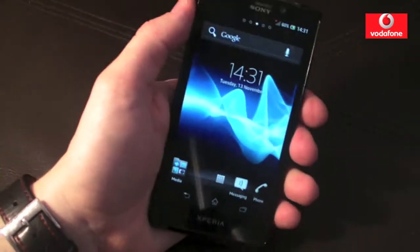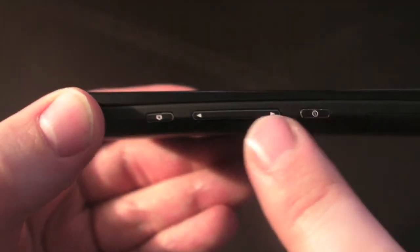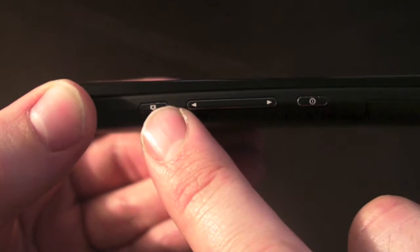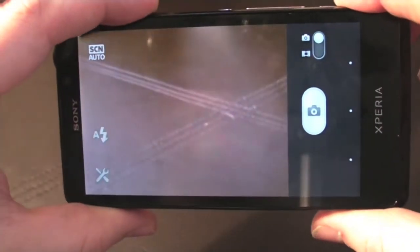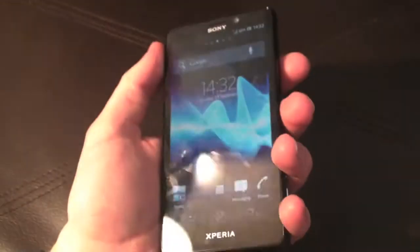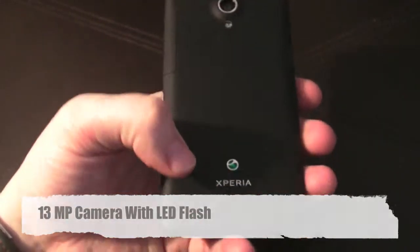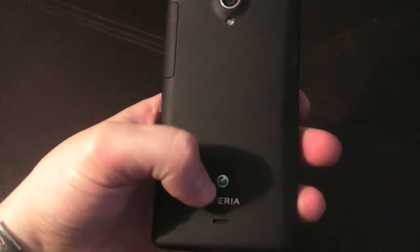So there we go, guys. I've just finished putting in my passwords and everything. So let's have a little look around the phone. On this side here, at the bottom of the phone — which I'm not a fan of, but that's my own personal preference — is the power button, the volume rocker, and a dedicated camera button, which is a nice feature. If we just hold the dedicated camera button down — there we go, pretty quick into the camera. It's a 13 megapixel camera on the back with LED flash. You have the Xperia logo and the speaker grill at the bottom.